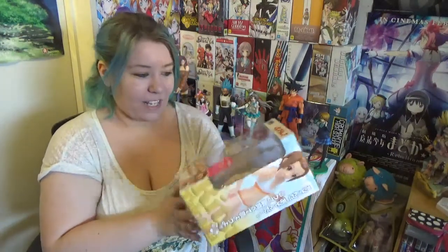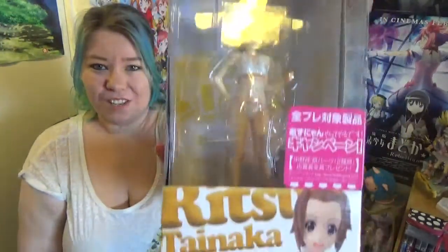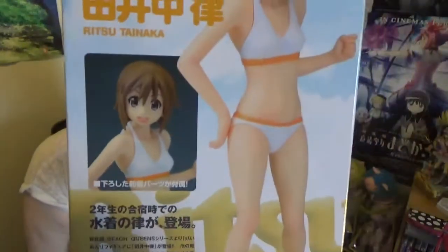Starting off with the one that I actually forgot about — I got my first Beach Queens and it's from K-On. It's Ritsu and she even comes with alternate hair, which I absolutely love. So there she is in there.